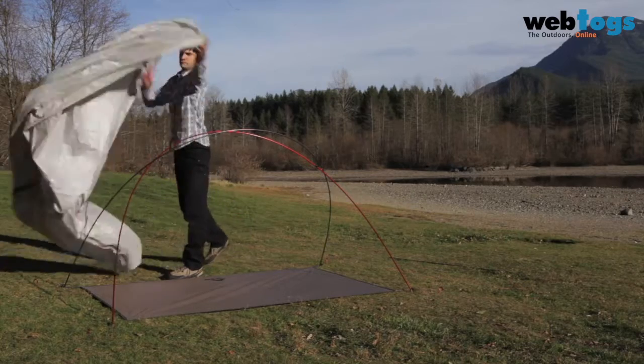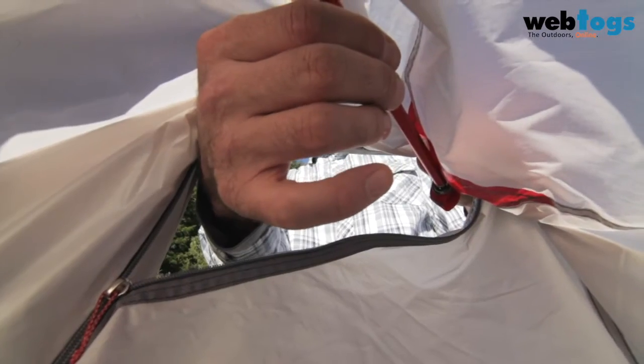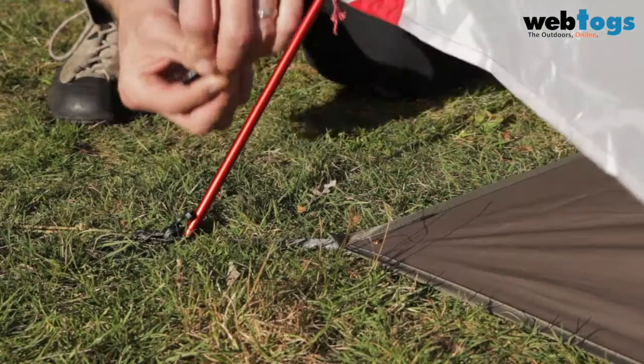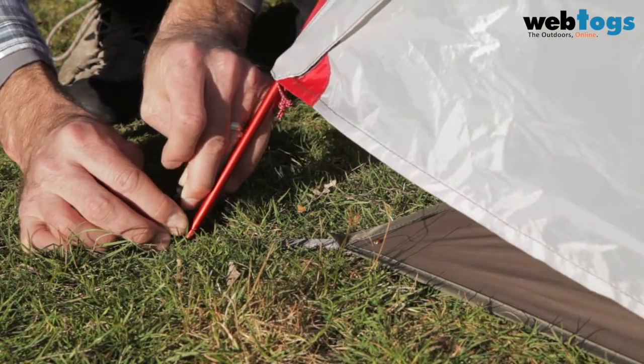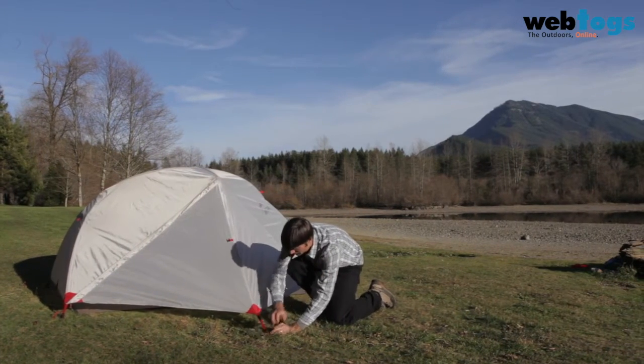Place the Rainfly over the pole structure. Then insert the ridge pole into the grommets above the vestibule doors. Attach the buckles at each corner. Finally, secure the tent by staking out the vestibules and guy out if necessary. Tighten all buckles.